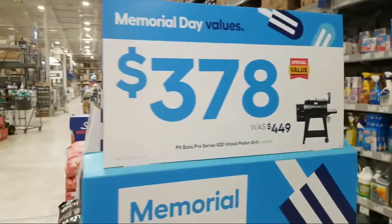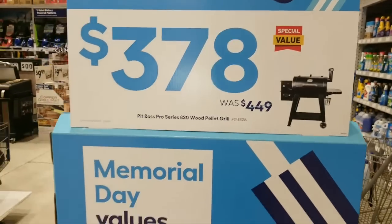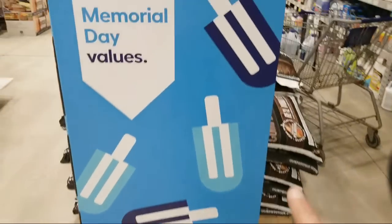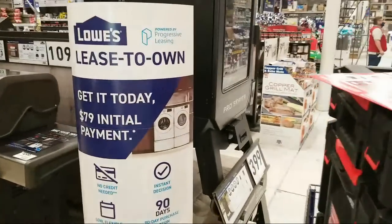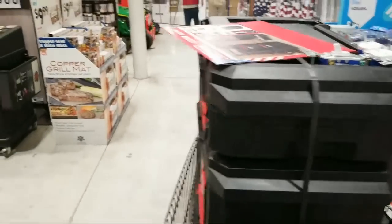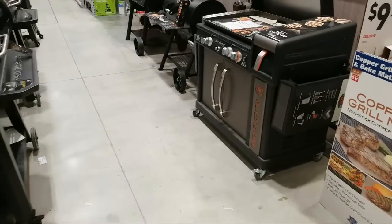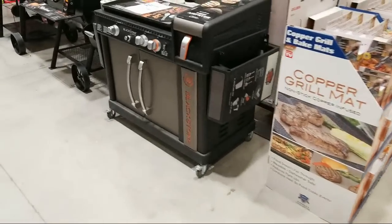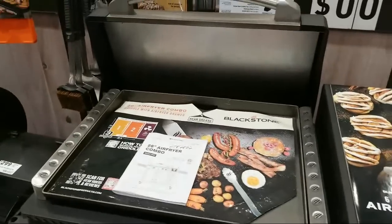If you're considering Father's Day gifts with the grill deals, you need to get in here now because the grills go back to full price after Memorial Day. I like how they've revamped this aisle. There's the Blackstone griddle — man it looks nice, and it has an air fryer attachment. No price yet on that one. And these are kind of badass looking.